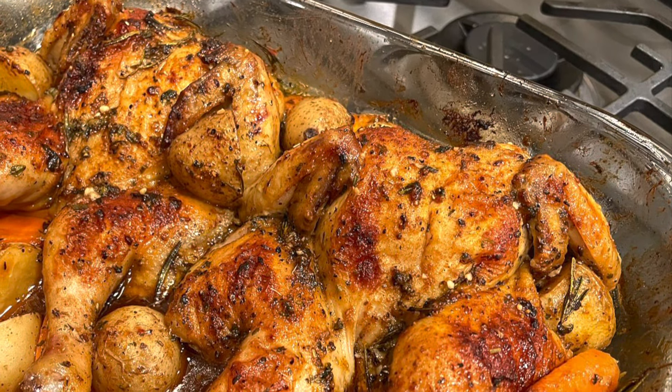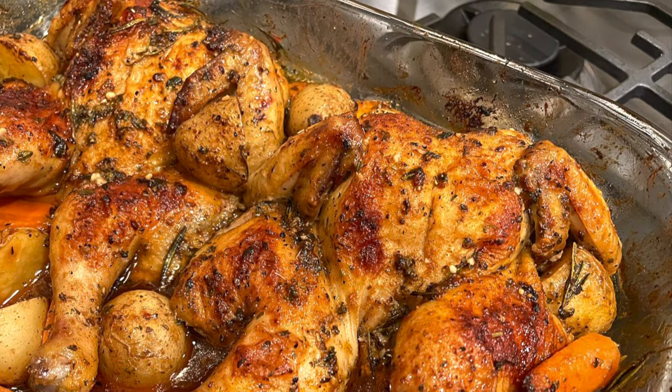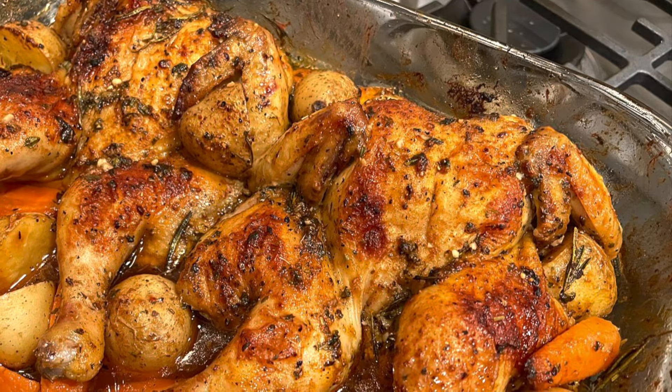Hey everybody, welcome back to my channel. So today on the menu we have Cornish hens. Absolutely delicious, so let's hop right into the video.